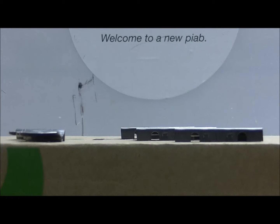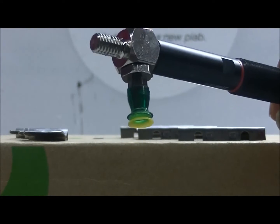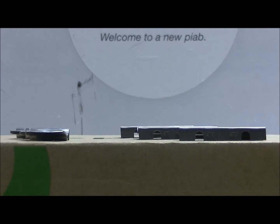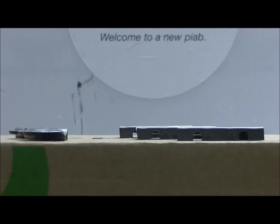In this video, we'll be demonstrating the handling capacity using a small single bellow DuraFlex vacuum cup. This is actually a stamping tool, and they only have about one and a half inches of clearance to bring the fixture into the tool, grab the product, and remove it from the stamping fixture or from the die.